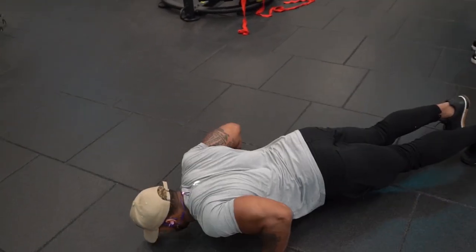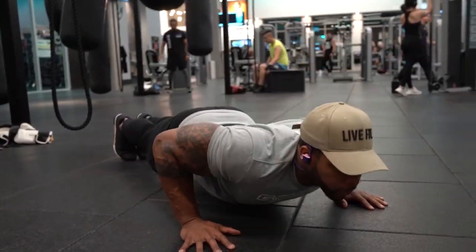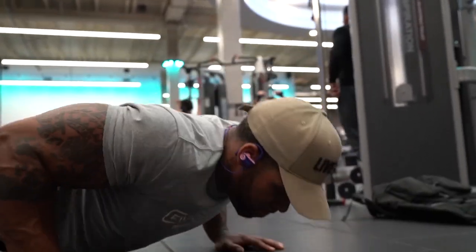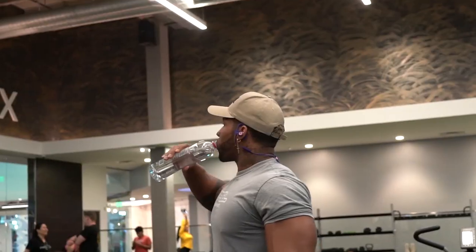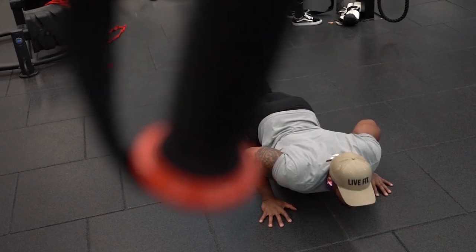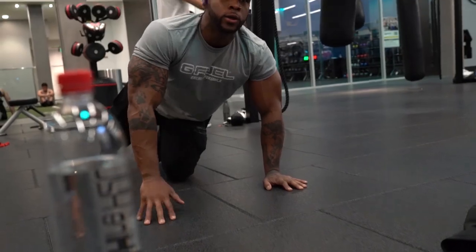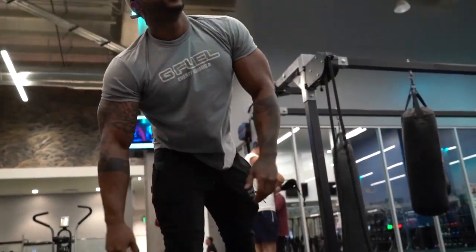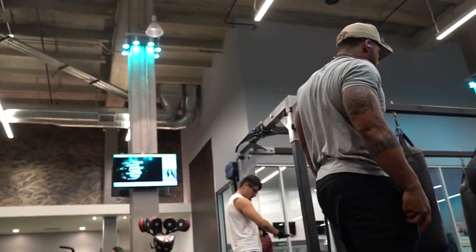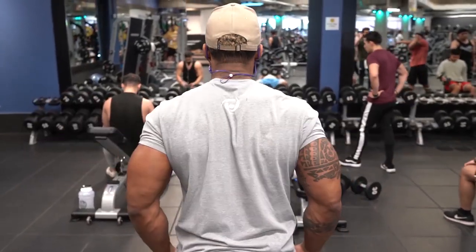Don't forget to stay hydrated. Make sure you get some G Fuel hydrate along with water to add good taste and get those electrolytes in. Stay hydrated because that is the key to muscle growth. If your muscles are unsaturated with water, there's no growth. Especially if you're taking products like creatine — you have to have water for those products to work, regardless.